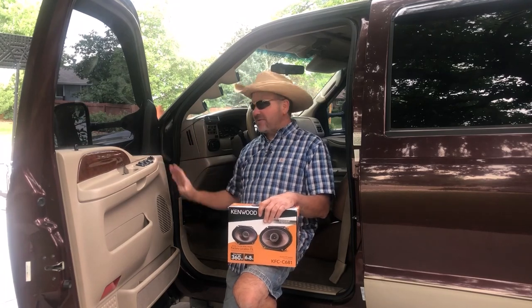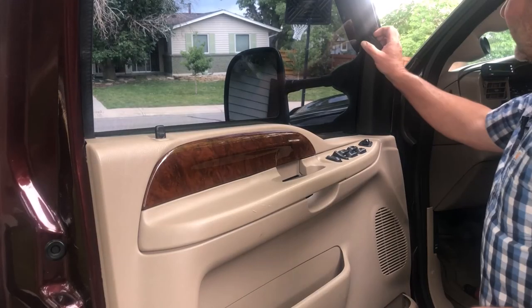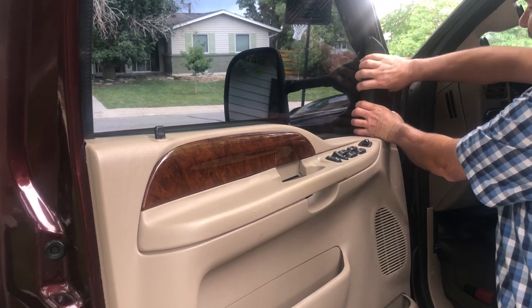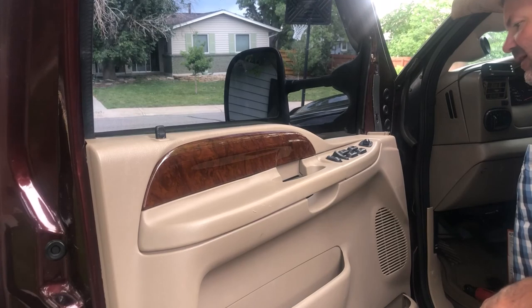Let's start with getting this panel off, getting access to our front speaker and getting it replaced, then we'll move to the back. The first thing I'm going to do is take off this little panel that's up above — it just has two retaining clips in here. I'll grab it like this and pull it straight back, and there we go. You can see it has those two retaining clips, and I'll just set this off to the side.